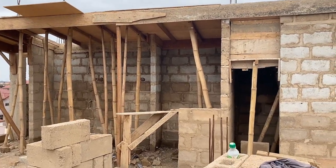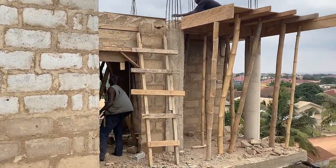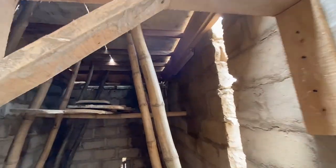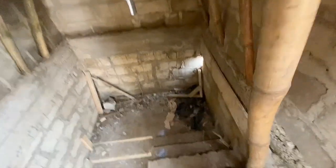Once that was through, we went ahead with carpentry. Because it's a small area, I was charged 700 cedis, which is about $110 to $120 for the carpentry work. It took them about three to four days.